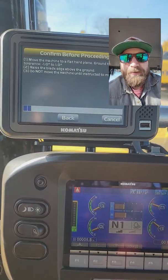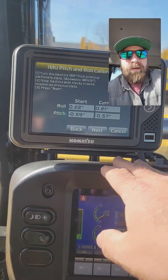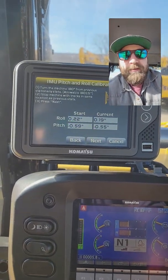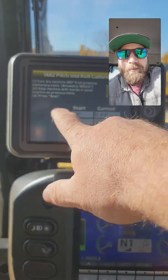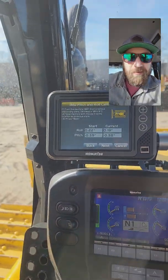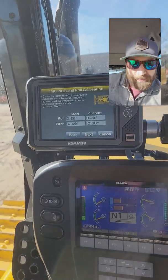Now it says: turn the machine 180 degrees from previous stationary state, plus or minus five degrees, then stop machine. Hit Next. It's going to get loud for a minute — I'm just going to whip this thing around here real quick.